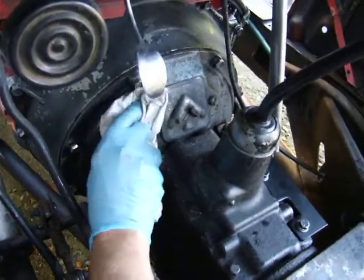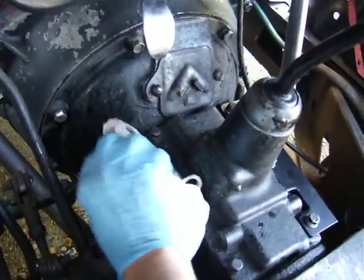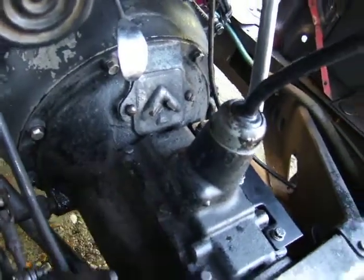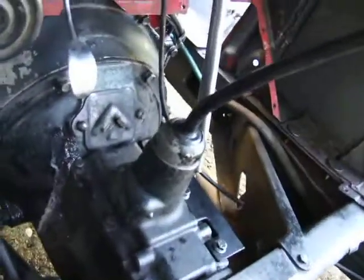As soon as the Gibbs has had a chance to soak in, it really shifts the grease. This is very thick. This is our 70-year-old gearbox, so it's going to have plenty of gunk all over it.